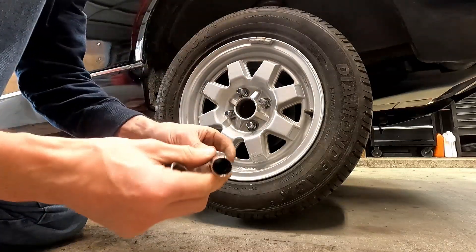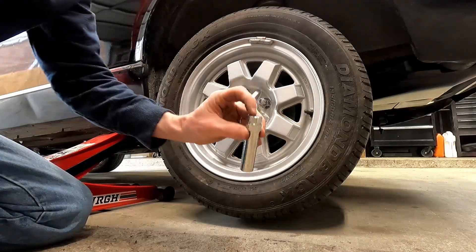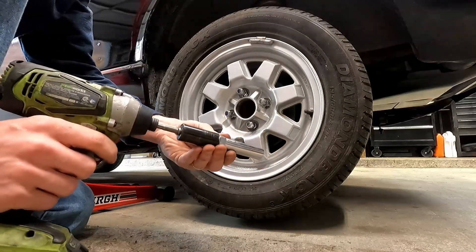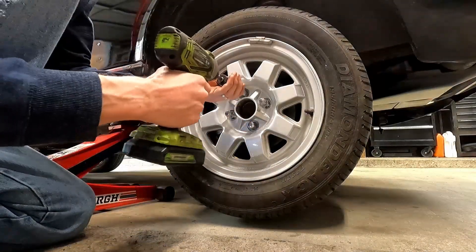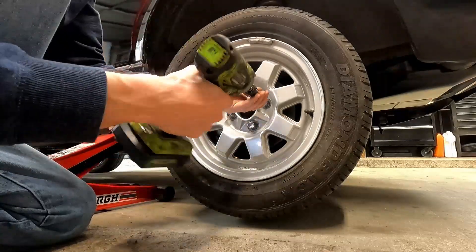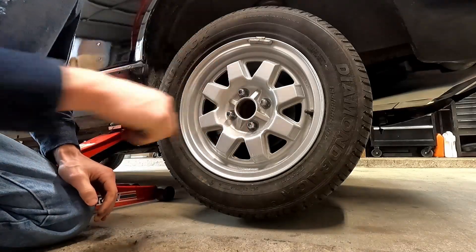It does come with a special security socket, and it has a 19 on the back, so we're just going to put our 19mm socket back on here and get these lug nuts put in place — just like that. We're switched back over now and can drop it back down.